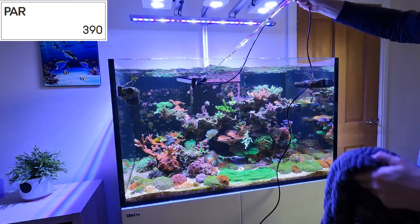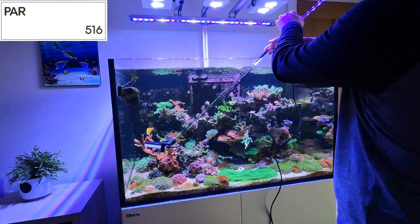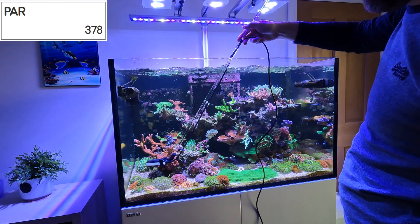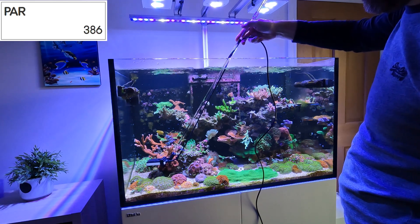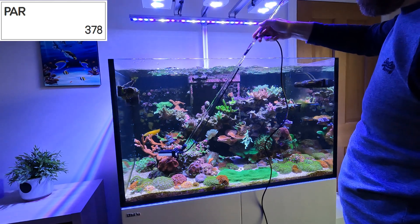I've also got two LED strips here. If you want to know more about the lights generally, you can check out the other video that this is a follow-on to. What I've done is perform a screen capture of the readings that come in from the Senai PAR meter — you can see them up on the top left of the screen. I've tried to keep everything in sync.